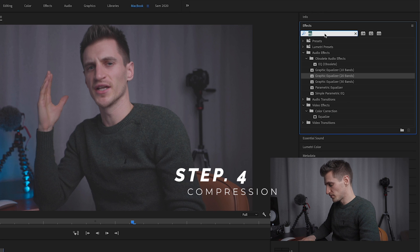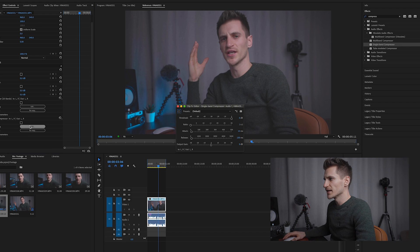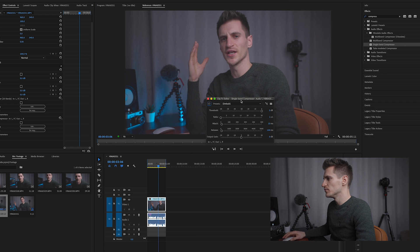Once I've finished with the EQ, I then add compression. So we type compression and we want single band compressor — just drag that over the top of our clip and then click edit. That brings up our compressor. Basically what a compressor does is it squashes the sound. Depending on your settings, it brings up the level of any quiet sounds and squashes any sounds that are too loud. So it evens out the sound of your voice.